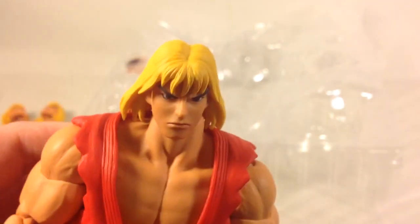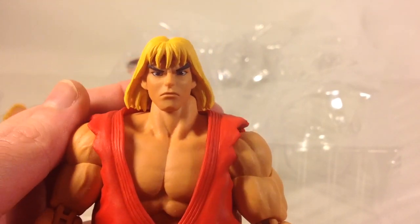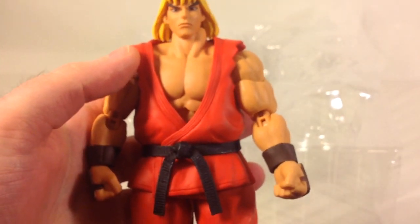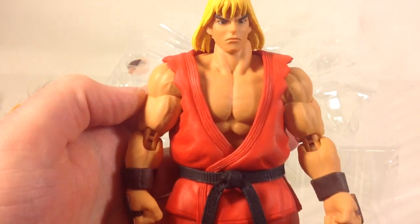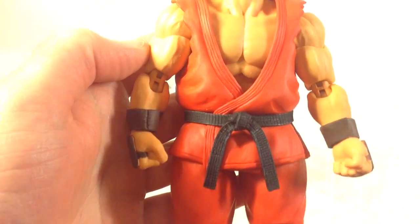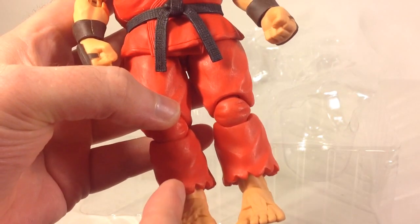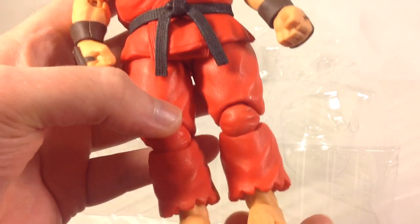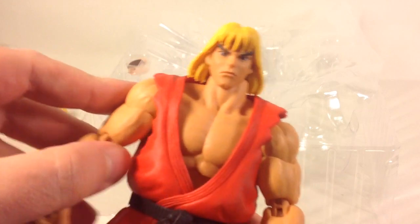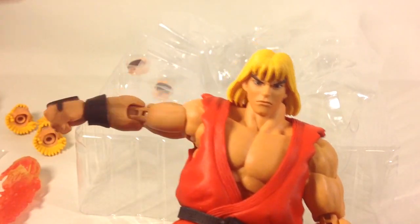Here is the figure itself with the stock head sculpt — a stoic face done just like the others. Nicely painted, with fisted hands. It's basically the same figure as Ryu. The top piece looks the same, though the belt is slightly different — it doesn't have the markings that Ryu's has. The edges on the bottom of the pants are ripped compared to Ryu's pants, which have an even cut all the way around. The articulation is the same too, since it's essentially the same figure.